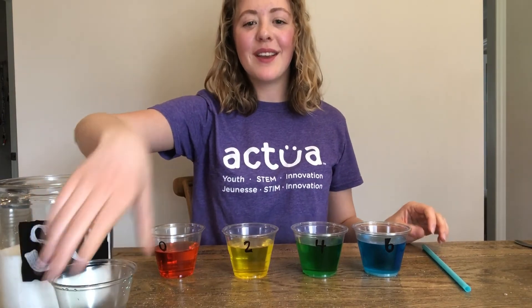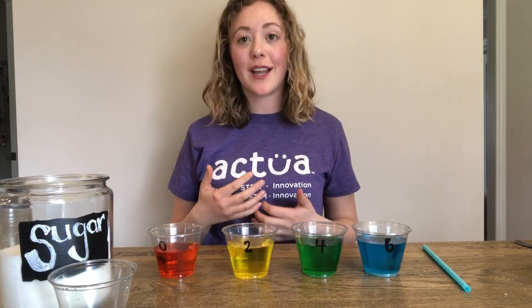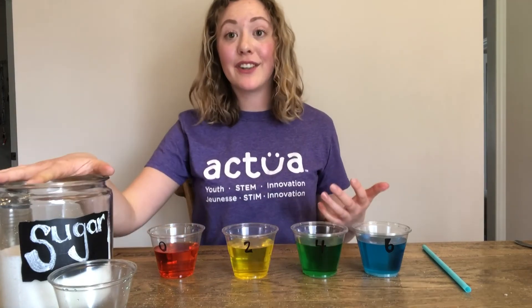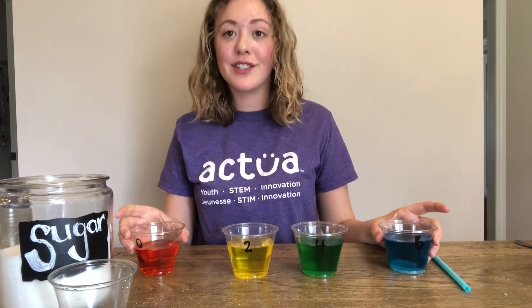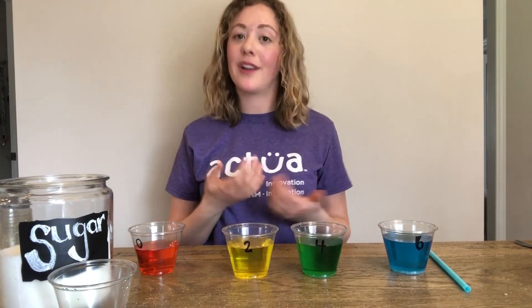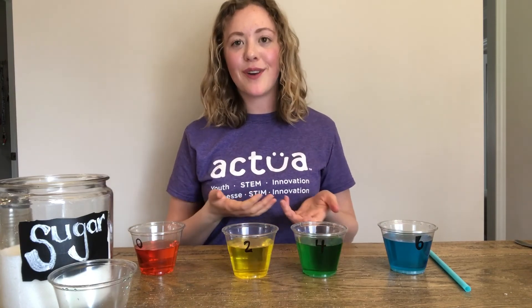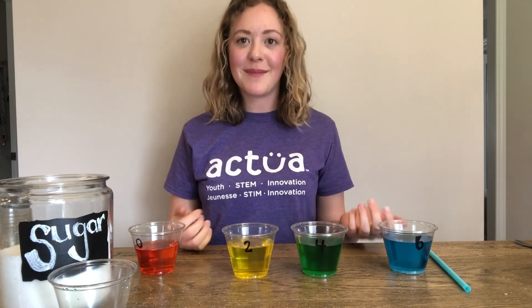Fantastic job! We just created our own rainbows. You could do this activity over and over again with different densities and different ingredients — you can even add more colors to your rainbow. Definitely try out new things and be sure to tag Actua on Facebook, Twitter, or Instagram. Thanks so much for tuning in and make sure you follow our YouTube page for more STEM content.